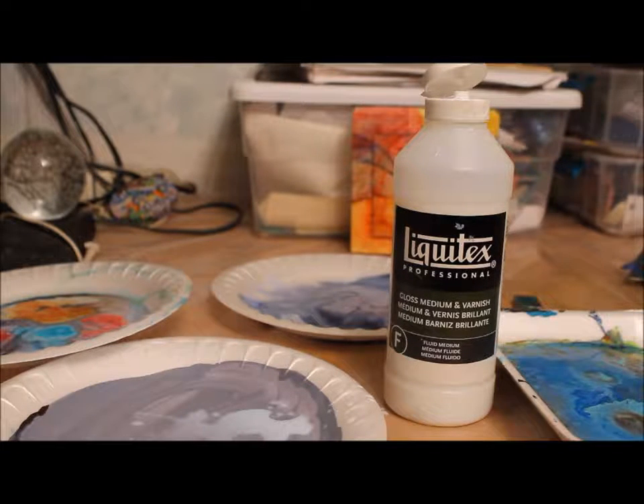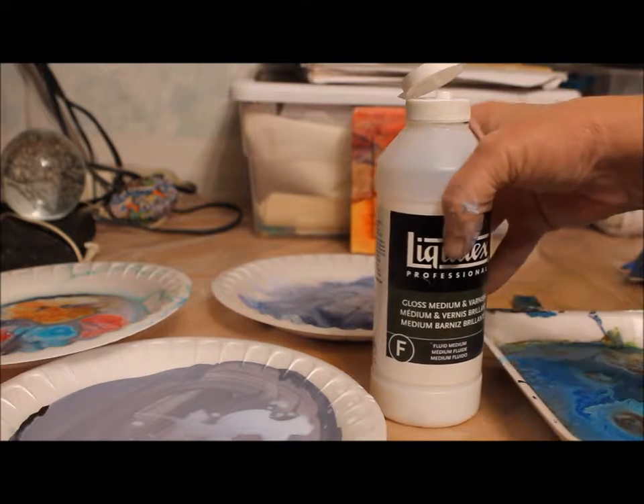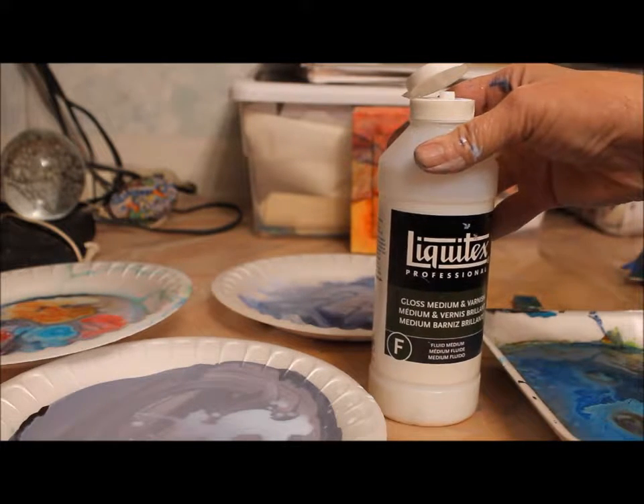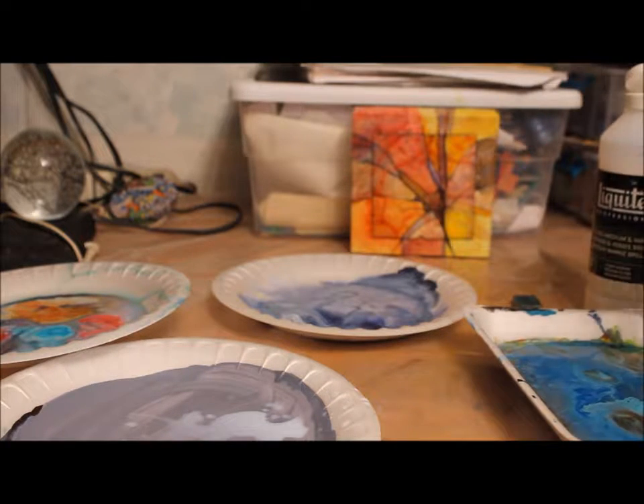I love playing with plates. I think they're a great source of medium to make interesting things out of and interesting shapes. And what I use — you can use pouring medium to do this, but I like to use gloss medium and varnish as some of the liquid to make your plate more shiny.